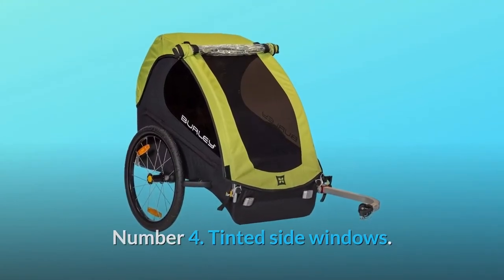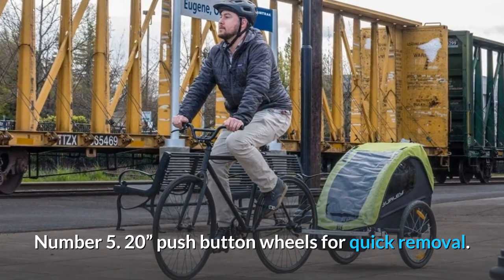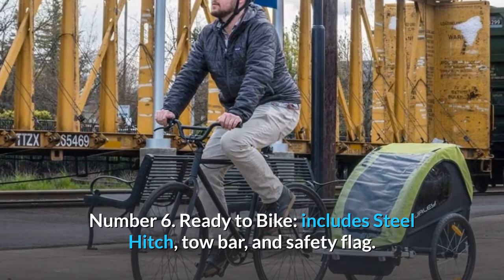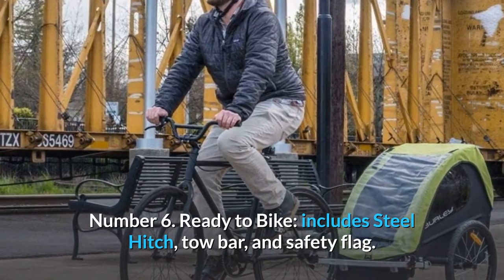Number 4: Tinted side windows. Number 5: 20-inch push-button wheels for quick removal. Number 6: Ready to bike — includes steel hitch, tow bar, and safety flag.